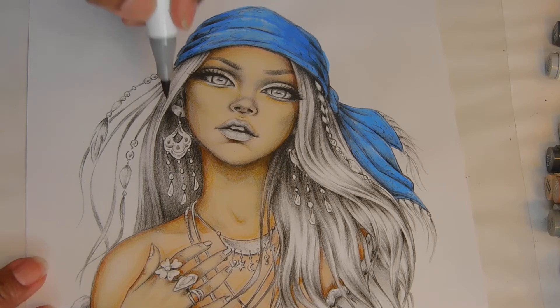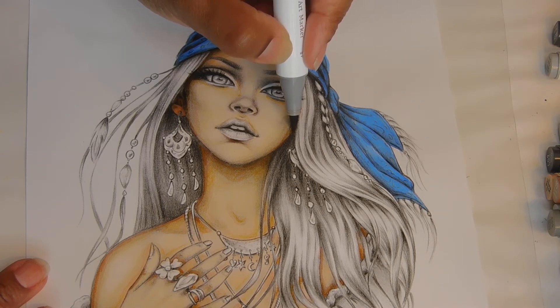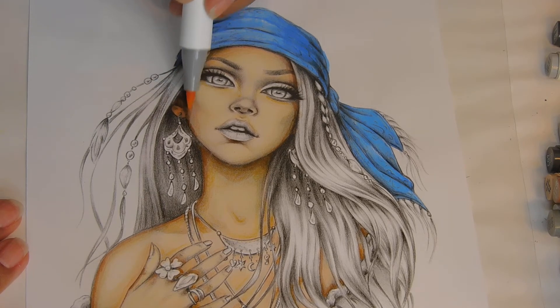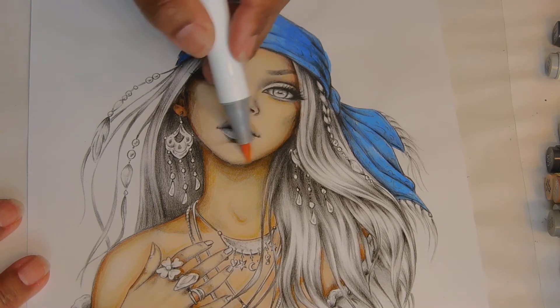I think the last one we used was 145. Her ear is like way in there, you know what I mean? Warm gray? Barely beige? Yeah, let's do this — this is the very first one. We're going to do like an orange eye, like really hazel or something like that.